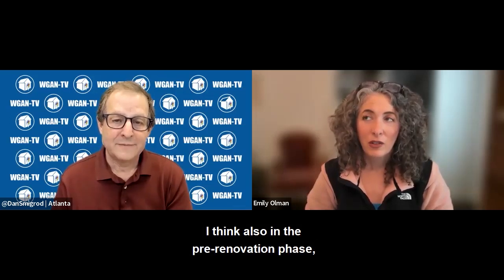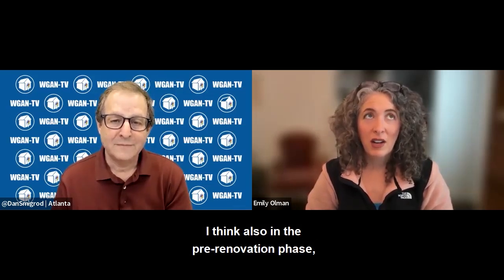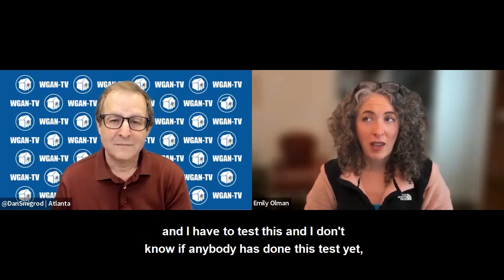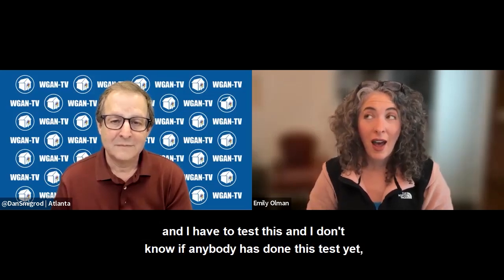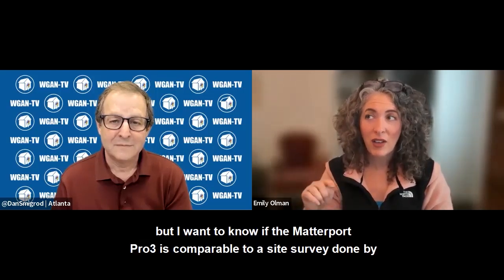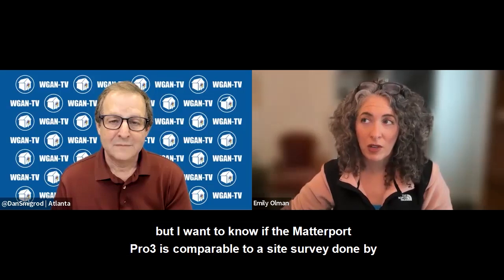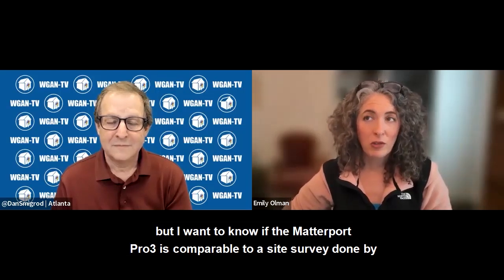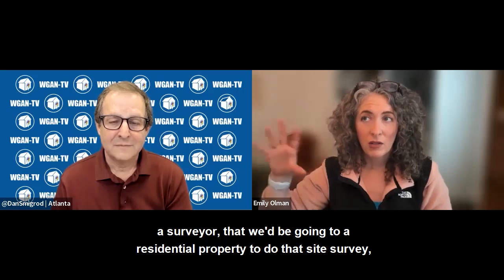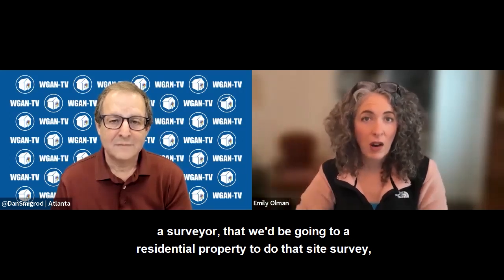I think also in the pre-renovation phase, other properties, we may be able to use the Pro 3 for elevation and for helping us do — and I have to test this, and I don't know if anybody has done this test yet — but I want to know if the Matterport Pro 3 is comparable to a site survey done by a surveyor going to a residential property to do that kind of site survey.